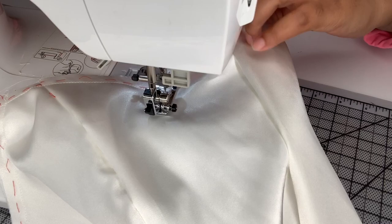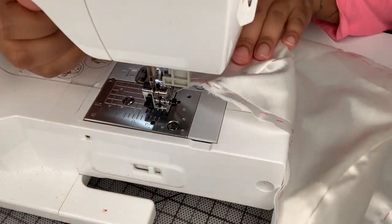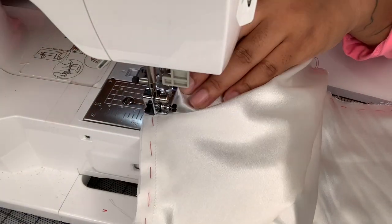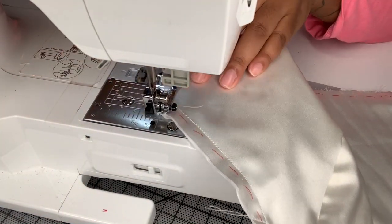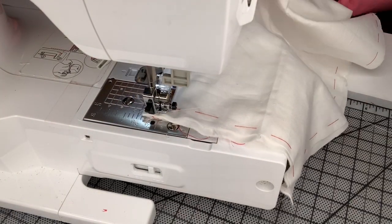Notice that when I hit the corners I'm not sewing a curve - I'm making sure to sew off the edge, then pivot and come back and sew so that corner is nice and sharp. You want to do that for both sides of your sweetheart neckline. That helps as a guide for attaching the structure layer later.